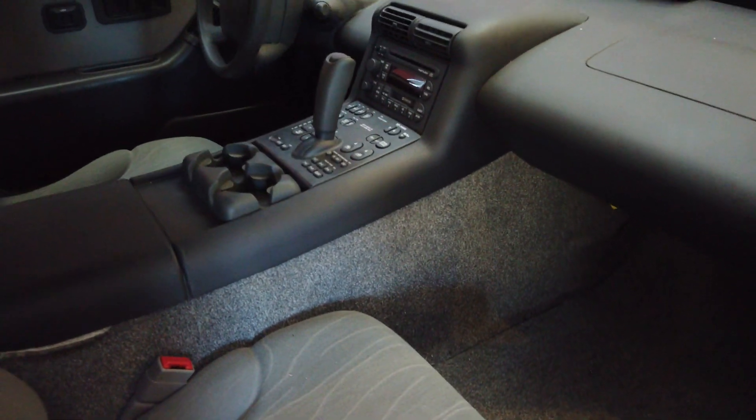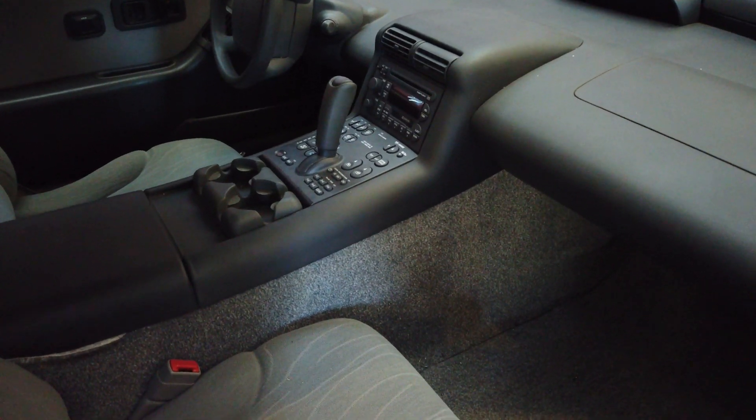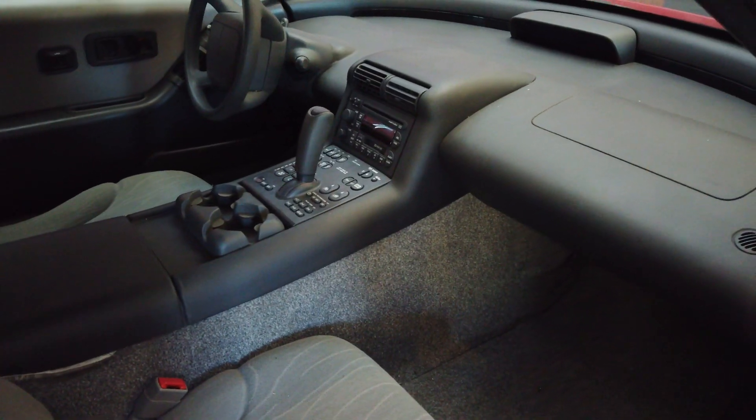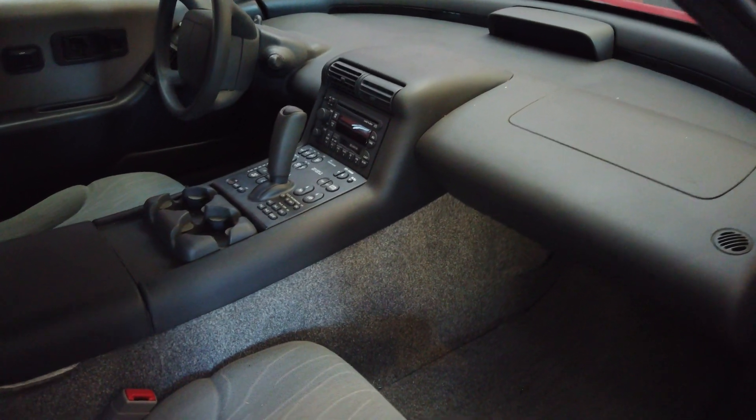Starting on the passenger side, the interior is relatively plain with an overall similar gray color throughout. It's a coupe model with only two cloth-covered, manually operated seats — power seats were not an option.